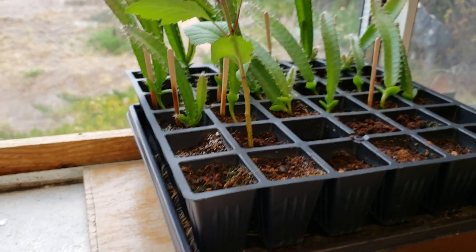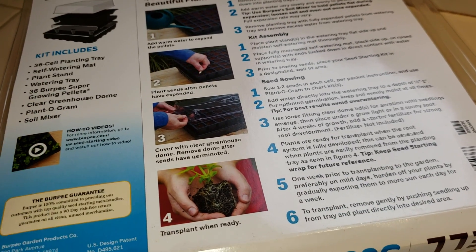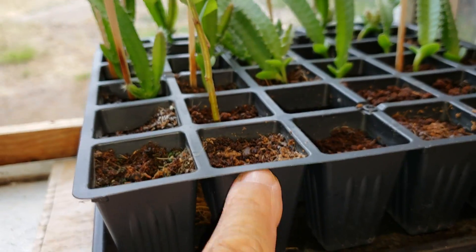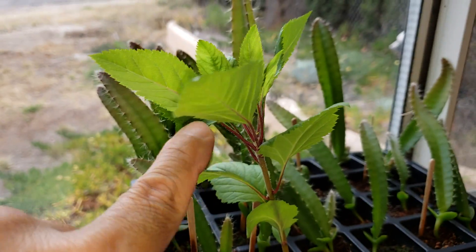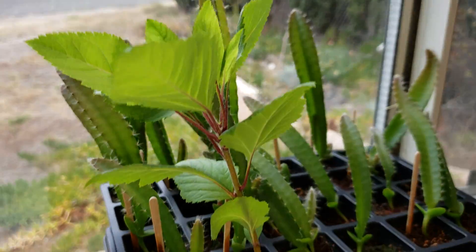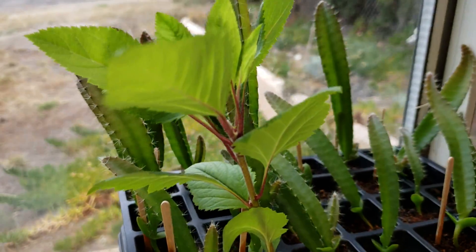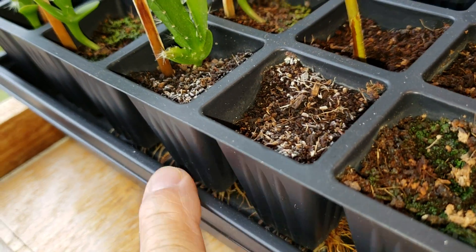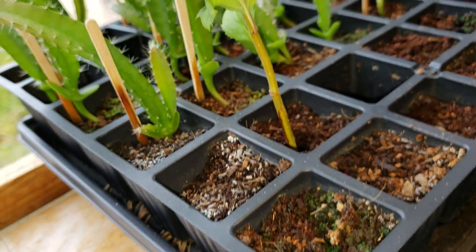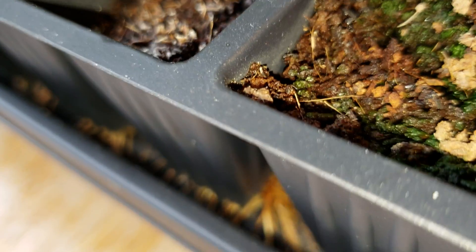You have to wait for the roots of your seedling to fully develop. Since this container is not translucent, you can't see the root system directly — but the good thing about this seed starting system is that from the side you can see the roots already developing. When you can see that, you know the seedling has developed enough root system and is ready for transplant.